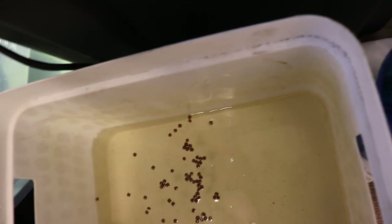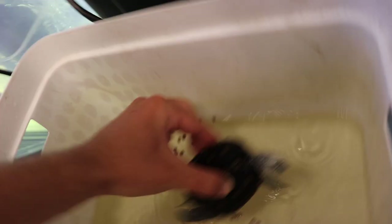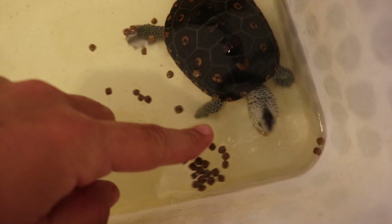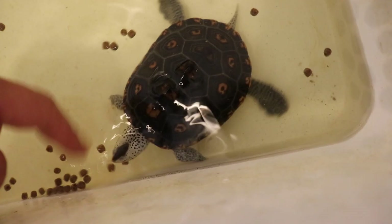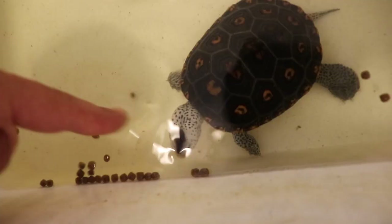Nilla is probably the most aggressive terrapin in here and also the largest. So we're gonna put him in here. I should not have put food in here - this was a bad idea, now he's just gonna eat and not focus on me. Hey Nilla, come here - yummy human flesh.